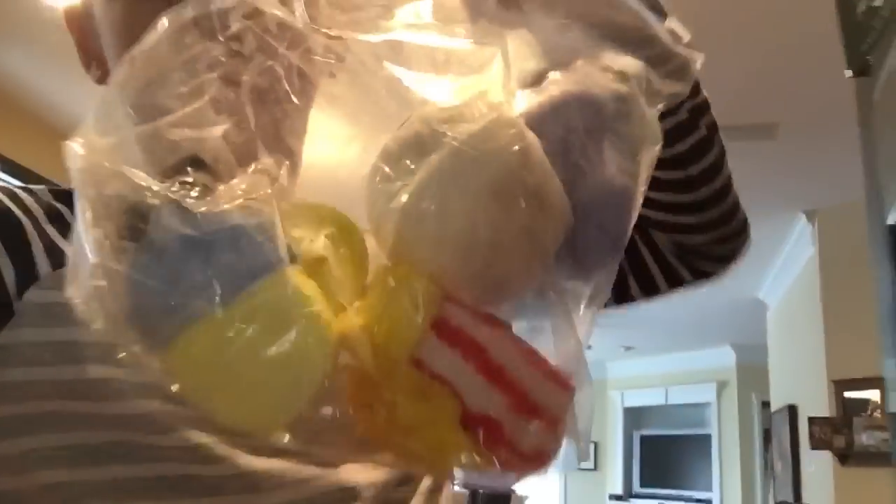Go! Go! Go! Go! Go! Sorry guys, that was my brother.